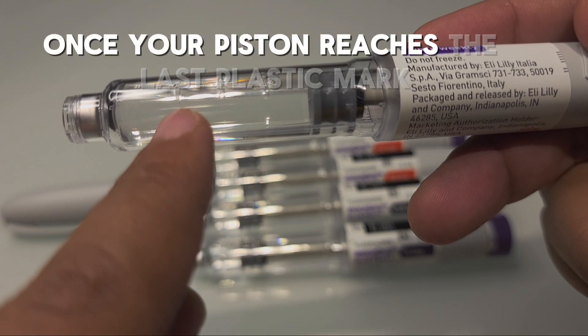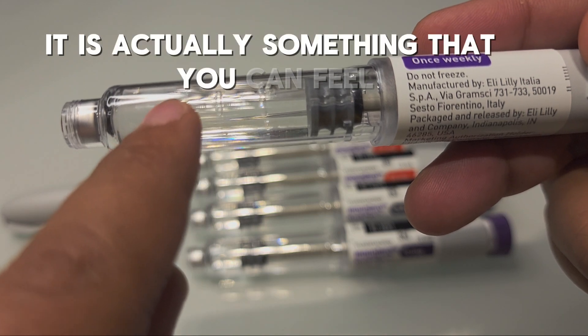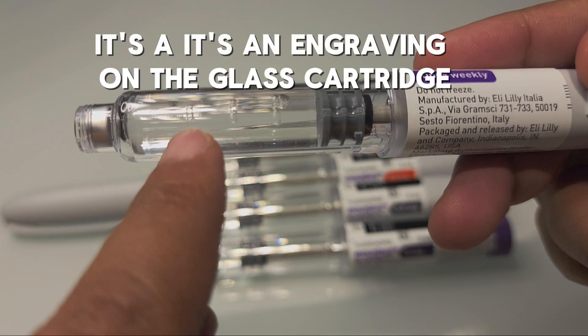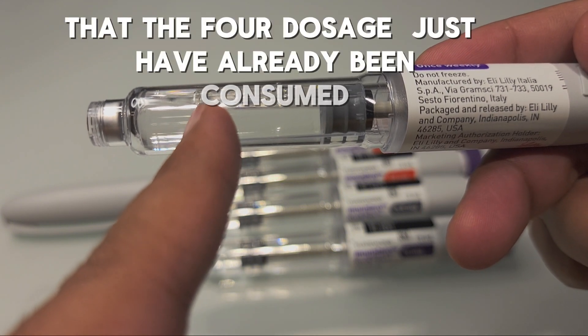Once your piston reaches the last plastic mark — it is actually something you can feel, it is an engraving on the glass cartridge — you can be sure and certain that the four doses have already been consumed.